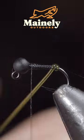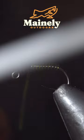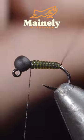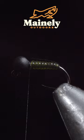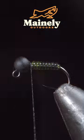With this complete, we'll begin to wrap our vinyl wire forward in close touching spirals. Once we reach our thread, we'll secure and snip the excess free. Then grab your black wire and begin to wrap it forward in the grooves of the vinyl wire, continuing to do so.